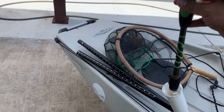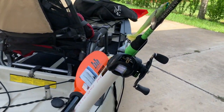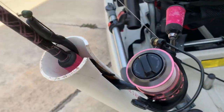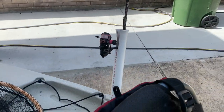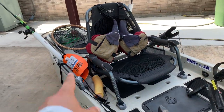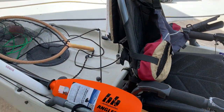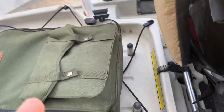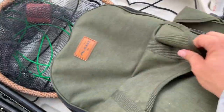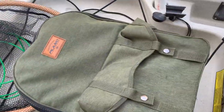These rod holders are pretty great for spinning rods, not as great for baitcasters. Goes down in here nice and snug so it's not going to come out. I'm usually running two rods, sometimes three. I also have the Hobie crate that goes in the back — I haven't really used it yet, but I probably will. Normally I put a backpack back there and tie it down because when you turn around you want easy access.